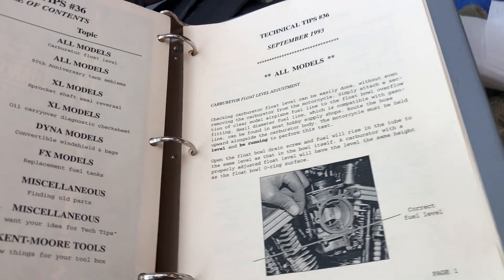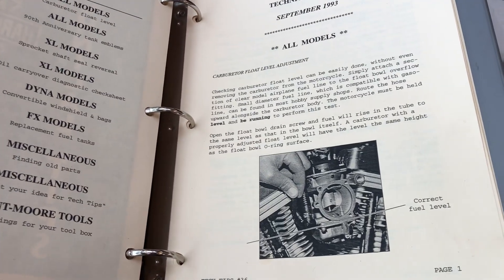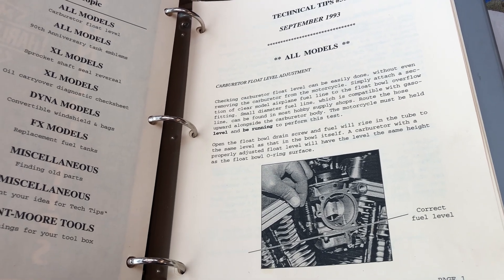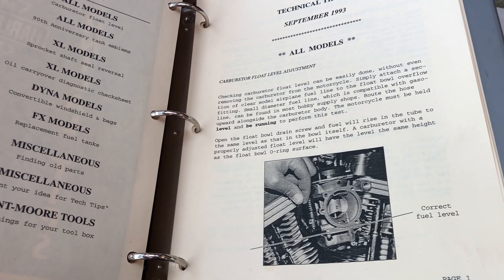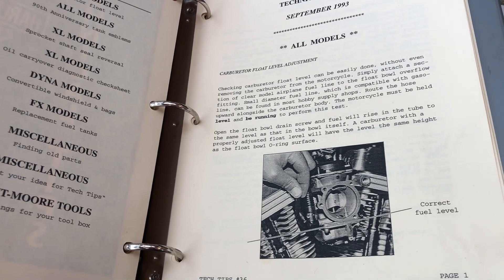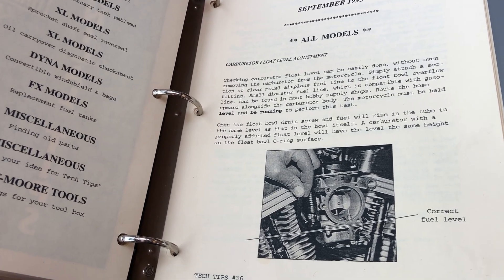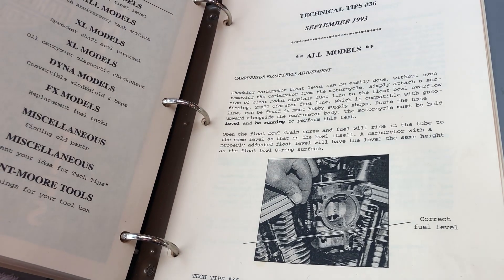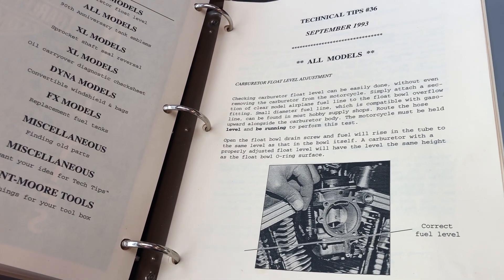if you have the motorcycle upright and running and you connect a length of clear hose to the discharge nipple on the float bowl, if you have one, the correct level of the fuel is as shown in this photograph, which is basically the junction between the float bowl and the body of the carb.